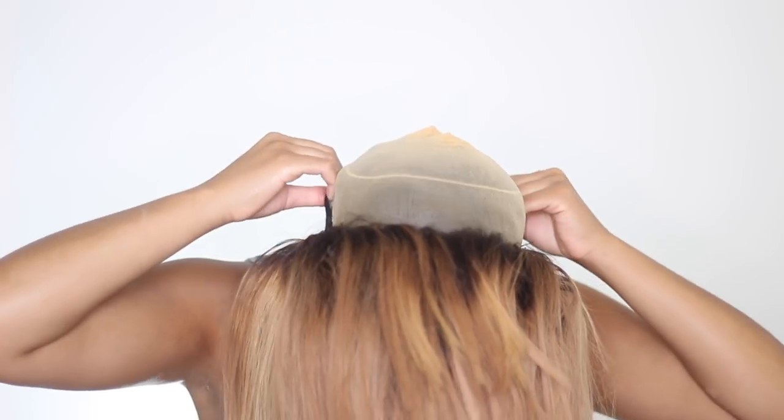You're gonna take your elastic band, put your head in the wig, and just pull that bad boy back, then slide the rest of the wig on — and that's literally it! Then you're just gonna comb the wig out if you need to.